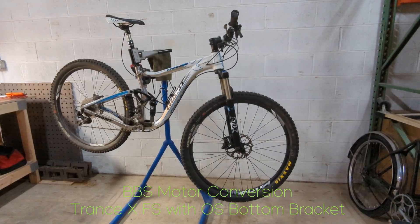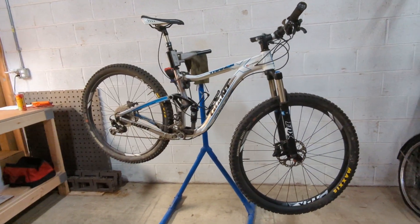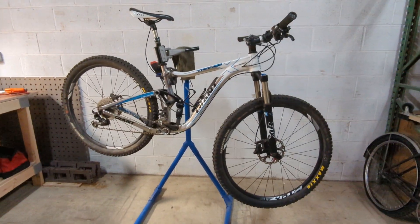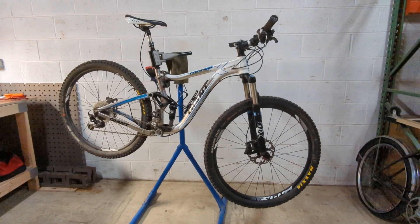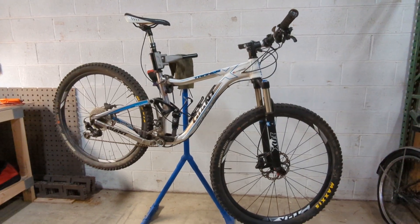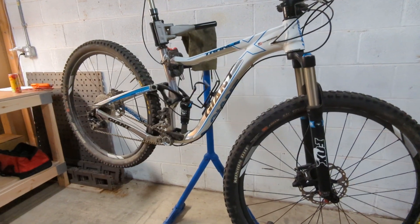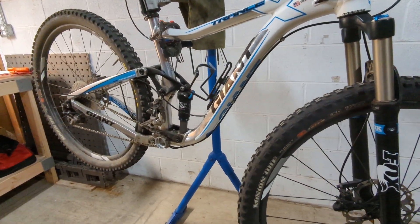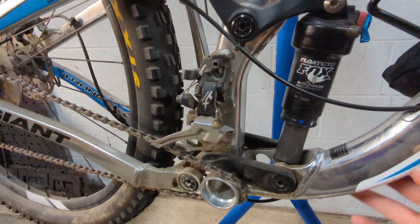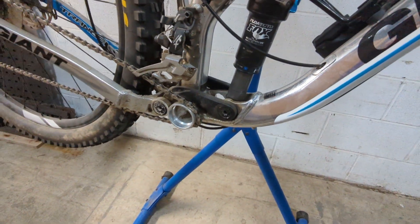Hey everybody, thanks for stopping in. We are taking a look at a unique conversion kit that came in this week, already partially assembled — a BBS conversion kit for a Giant Trance full suspension bike. There's a lot of cables, housing, and hydraulic hoses running around. A lot of these mountain bikes and fat bikes have different spacing, so the width is not a standard 68 by 73.